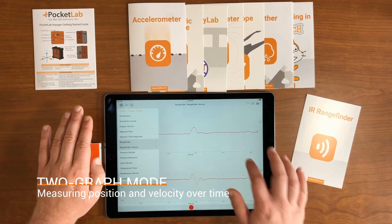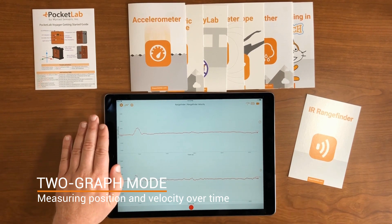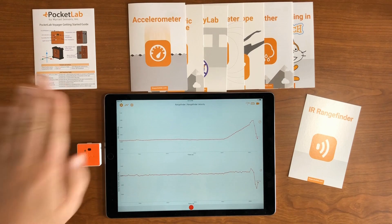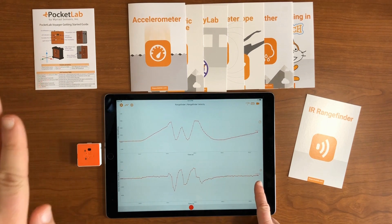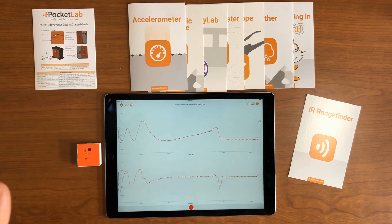If you're studying linear motion, you'll probably want to look at both position and velocity together. Go to two-graph mode, and now we're looking at both the Range Finder position and Range Finder velocity. As I move my hand up and down, you'll see two graphs — one showing the position of my hand over time, and the other showing the velocity of my hand over time.